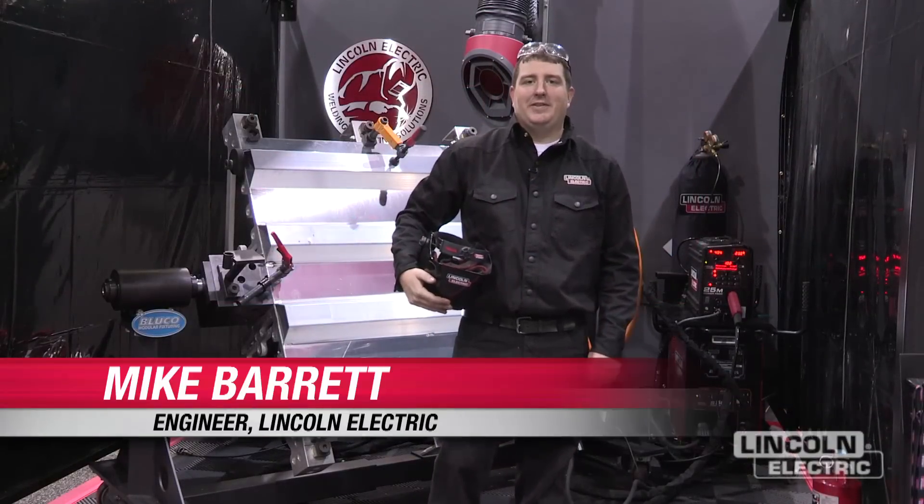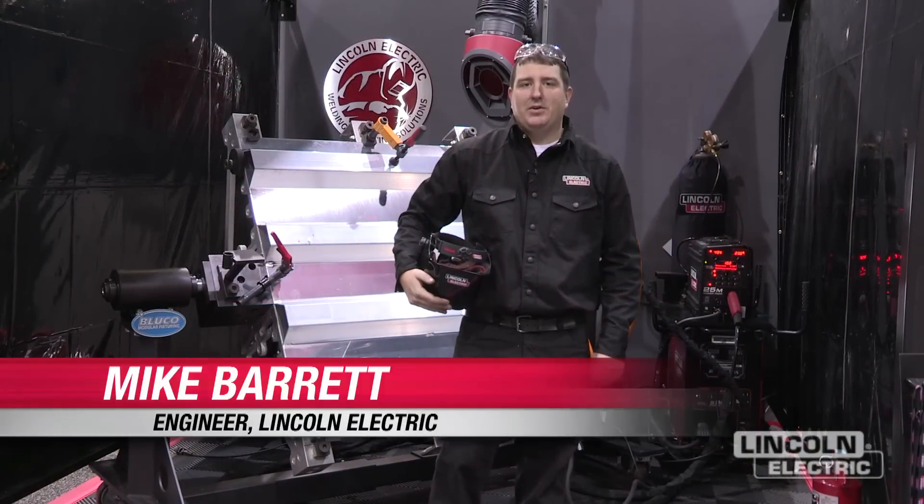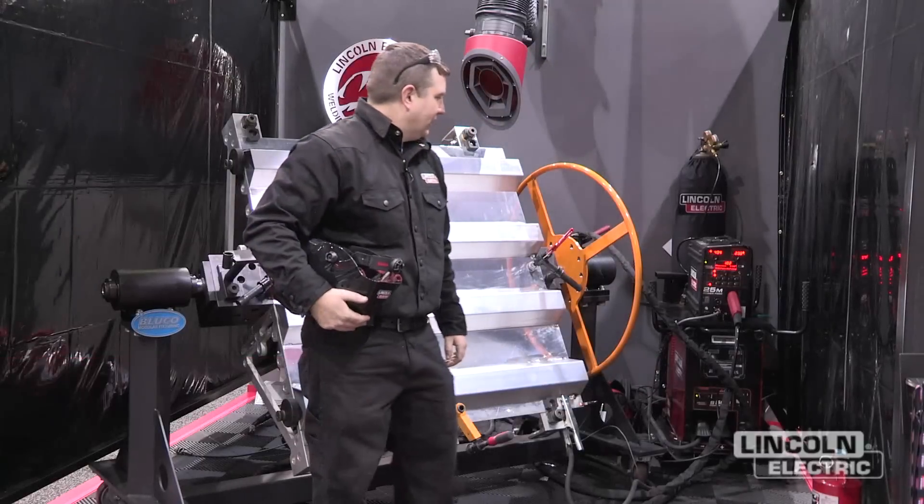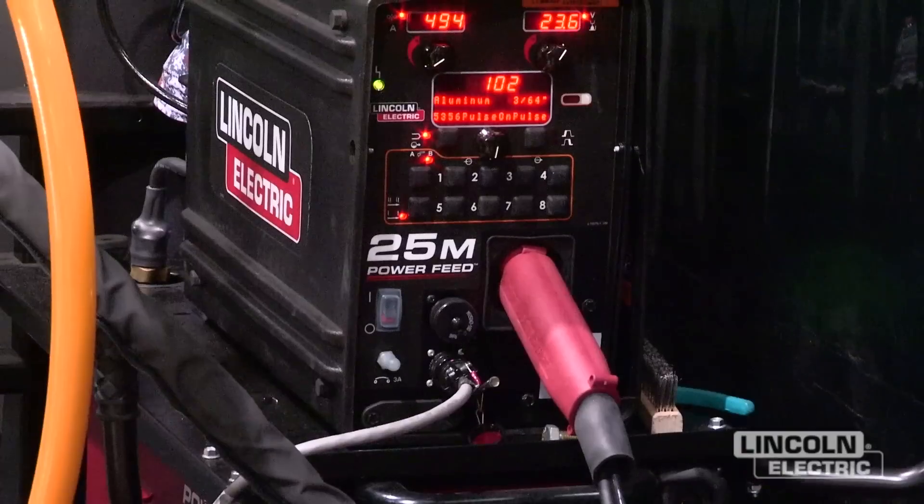Hello, I'm Mike Barrett. We're here at the AWS Fabtech show, and I'm demonstrating aluminum pulse MIG welding with a PowerWave S500 and a PowerFeed 25M.